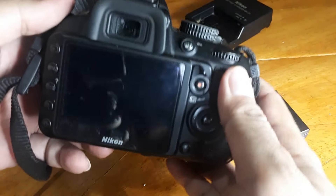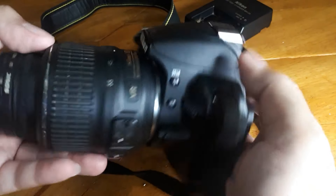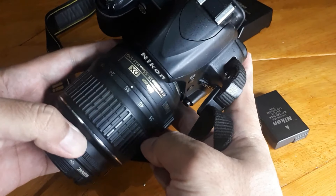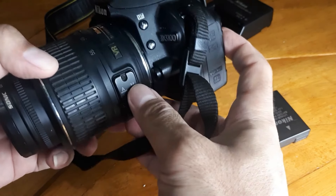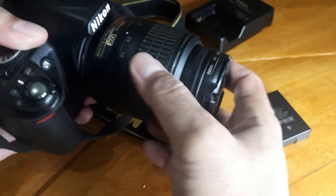Ini sudah bisa foto, bisa video. Ini seperti ini penampakannya. Ini memakai lensa 18-55, sudah VR. VR itu anti getar ya, kalau di Canon namanya IS.